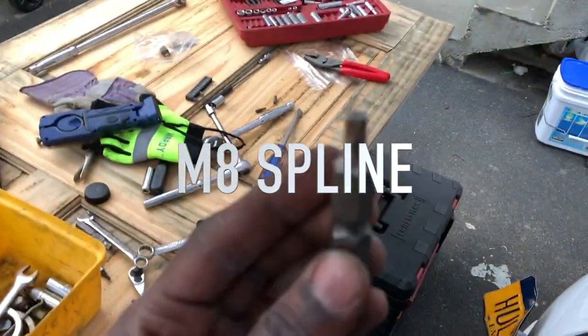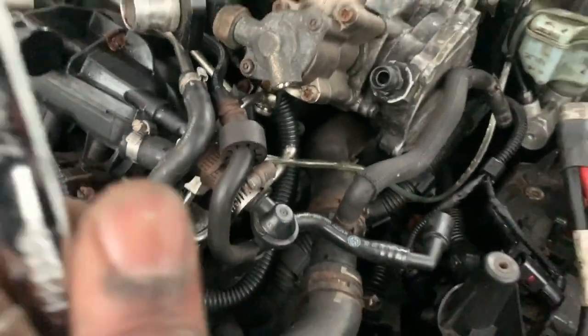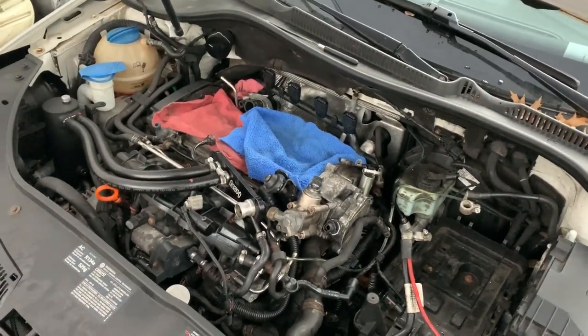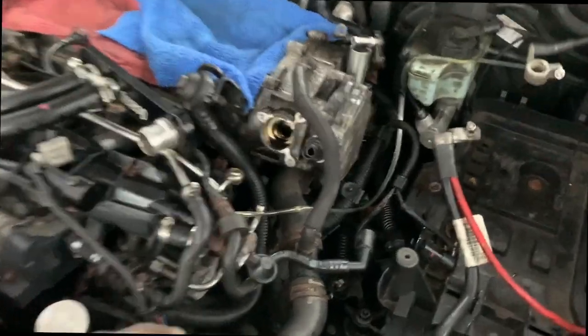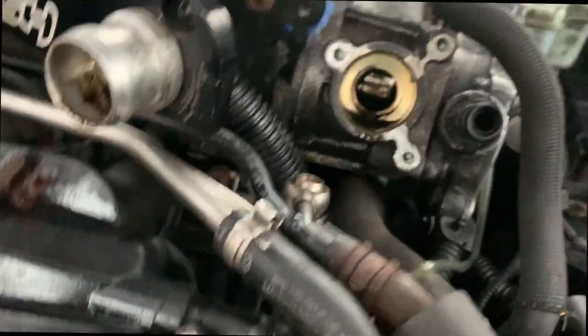I'm using a spline socket — a small one — and a 13 millimeter open end wrench to work that line off. I don't have anyone to record so it's really hard. We made progress though — the high pressure fuel pump is currently off the car and the cam follower is out.